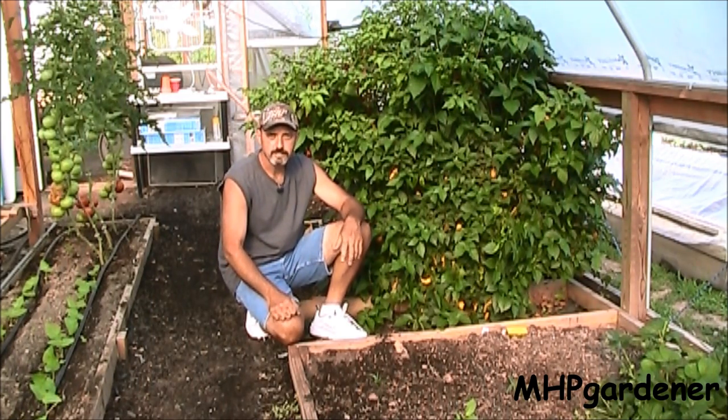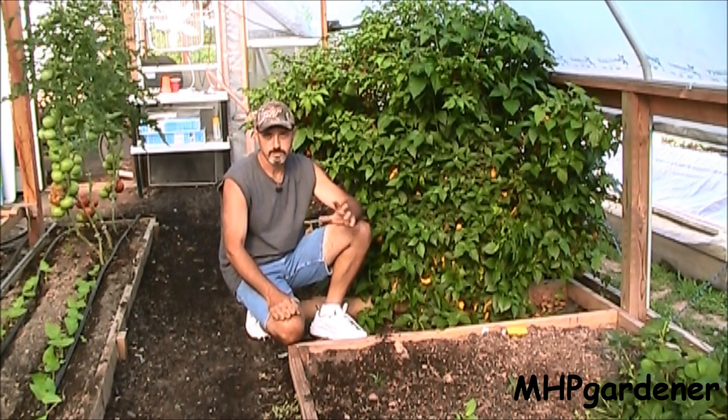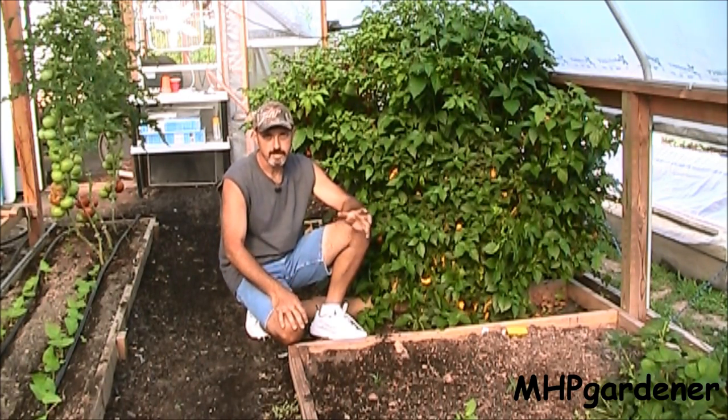Hey guys, today is June 19, 2013 and this time of year I don't want to spend a lot of time in a greenhouse. It's just so hot — when it's 85, 90, 95 degrees outside you can add usually 10, 15, sometimes 20 degrees to that and it's cooking inside here. But today is a pretty day, not too bad at all.